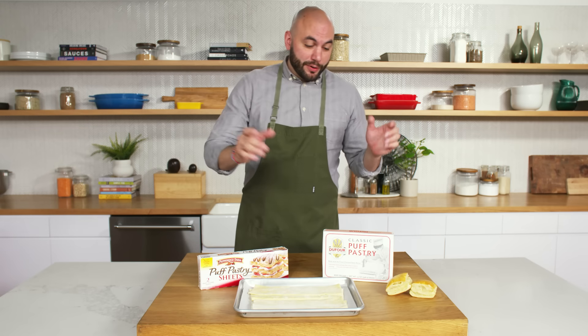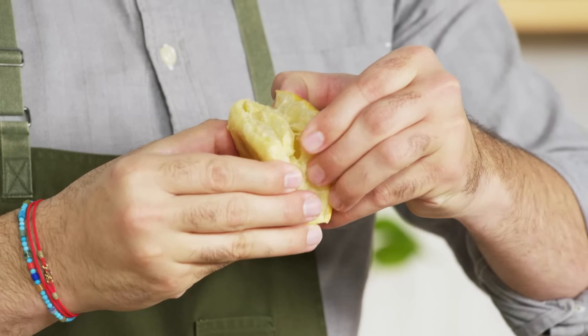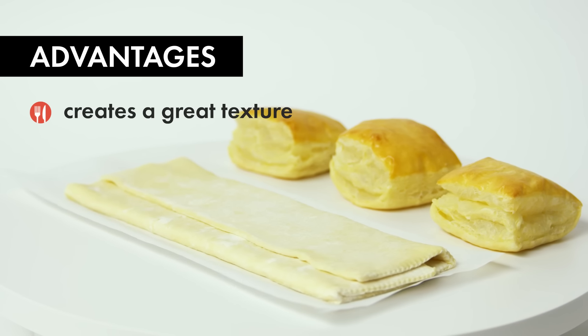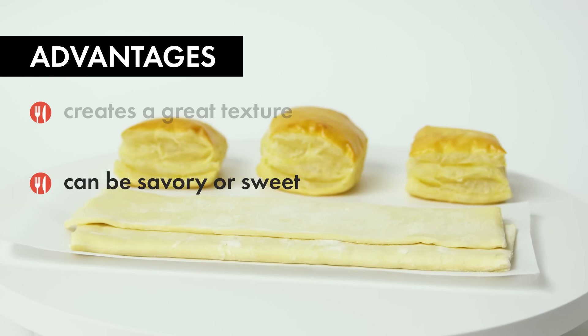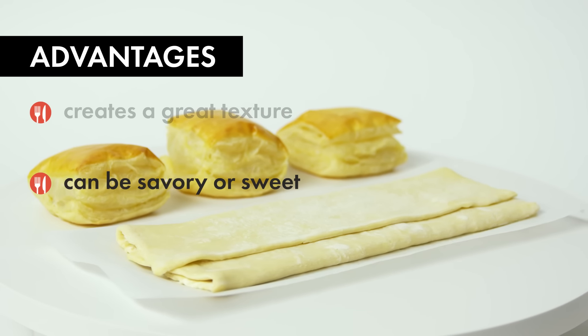Puff pastry is a very unique product. The steam that builds up between the layers of flour and water dough creates these puffs, which creates an amazing texture. From a flavor perspective, it can go either savory or sweet. Being able to take this out of the freezer — the amount of time it takes to thaw and you're ready to go — you're saving yourself hours of time. Let's get started with our first recipe, and that is breakfast.